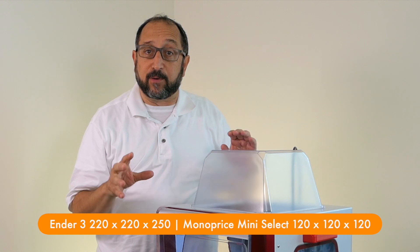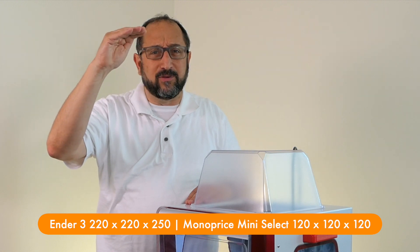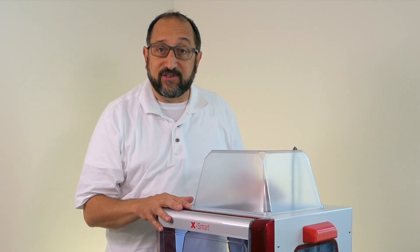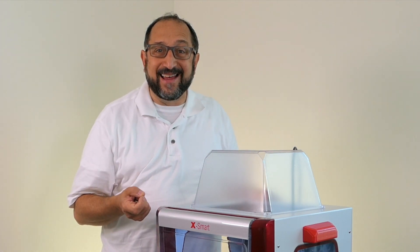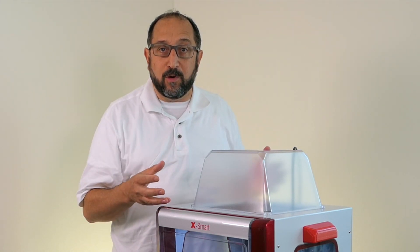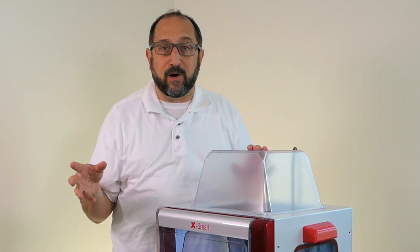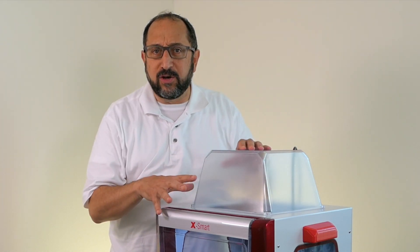To put that in perspective, the Creality Ender line is 220 by 220 by somewhere around 220 to 250 millimeters. So this is on the low print volume side. That said, it is fully enclosed and it feels more like an appliance than it does like a hobbyist 3D printer. When you take it out of the box, you remove the foam, you plug it in and you are ready to go. You install software from QIDI — Q-I-D-I — that is tightly connected with this printer. You load up your 3D models and print them over Wi-Fi.